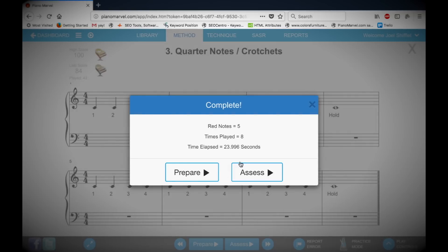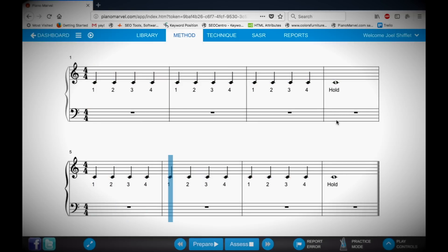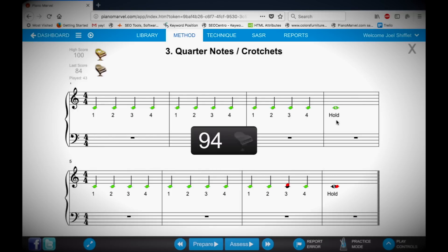Once you feel prepared to assess, click the Assess button. At the end of your performance, you'll see a score — green notes indicating what you played correctly, and red marks indicating where mistakes were made. For example, I can see here that I played the wrong note, and here I can see I played too late.